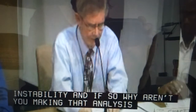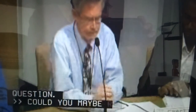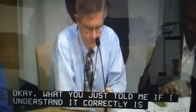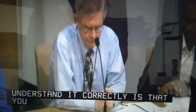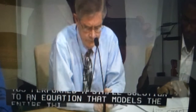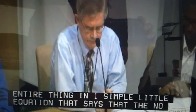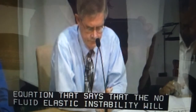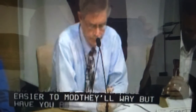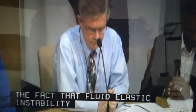I didn't quite understand the question. Could you repeat it? What you just told me, if I understand it correctly, is that you performed a simple solution to an equation that models the entire thing and says that no fluid-elastic instability will occur given that there are no supports — and you're doing that because it's a lot easier to model that way. But have you actually looked into the fact that fluid-elastic instability may occur more when the supports are in place?